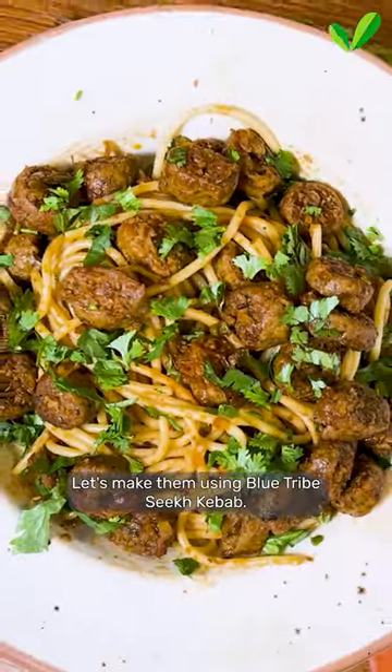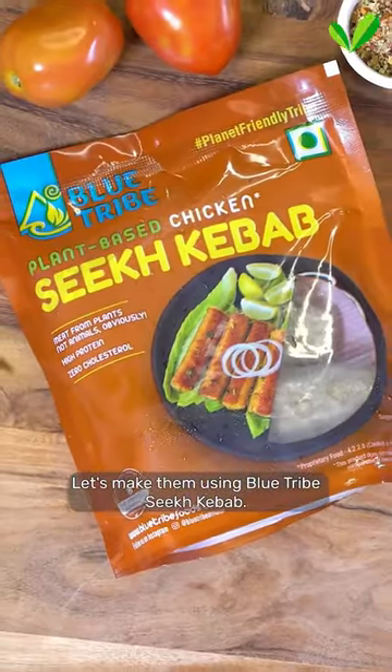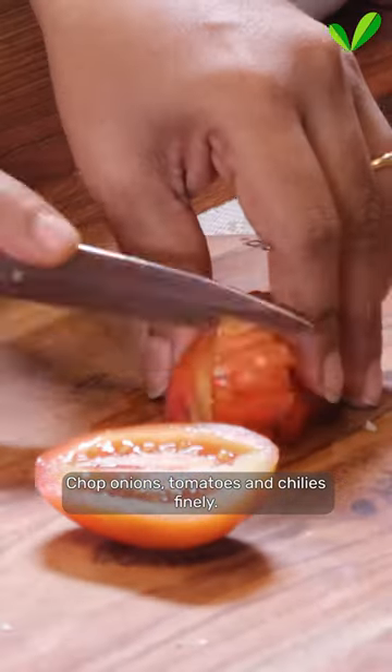Ever heard of spaghetti kebabs? Let's make them using blue tripe sea kebabs. Chop onions, tomatoes and chilies finely.